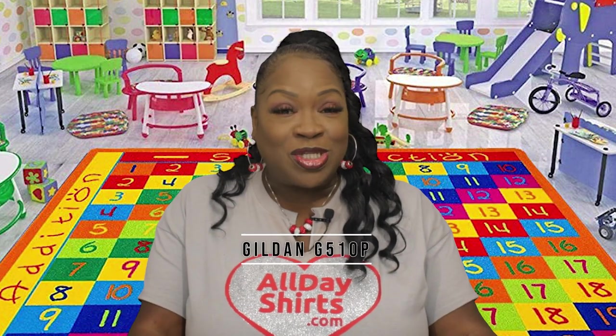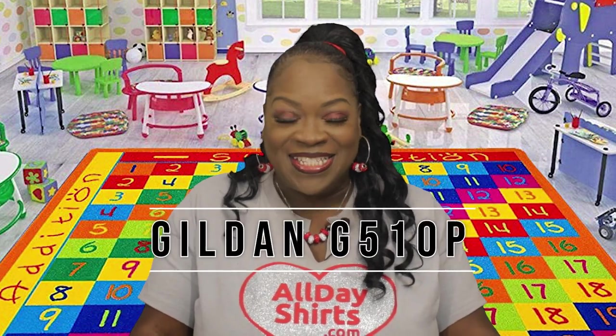Today's product review is going to be on the Gildan G510P. The P means that it's for toddlers.